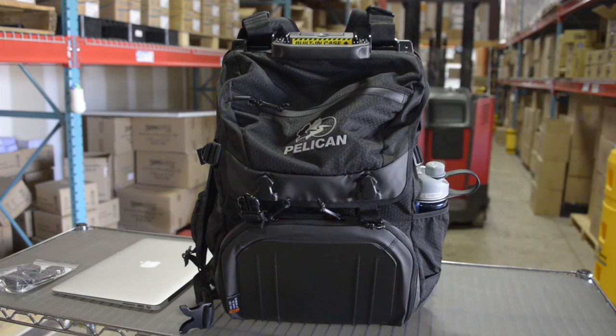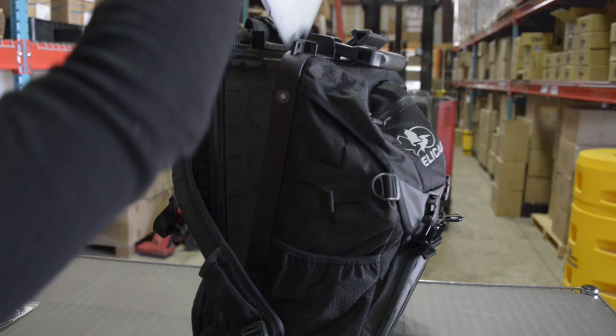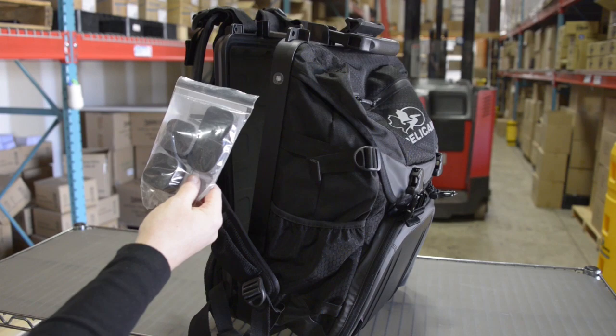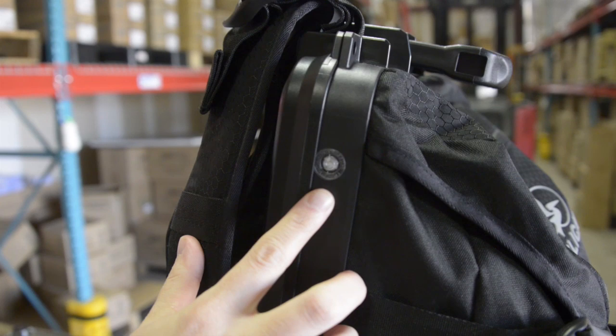This is the S130 Elite Laptop and Camera Backpack from Pelican. It comes with a built-in watertight press-proof case to store your laptop in, and it holds laptops up to 15 inches. Each backpack ships with bumpers so that you can put them in this compartment to keep your laptop from moving around. There's a pressure equalization valve on the side to prevent vacuum lock.